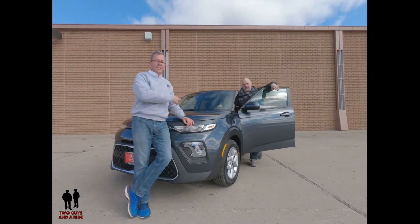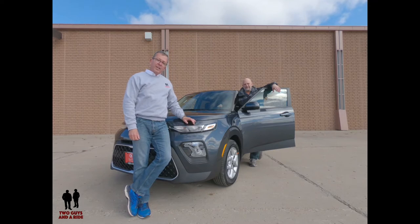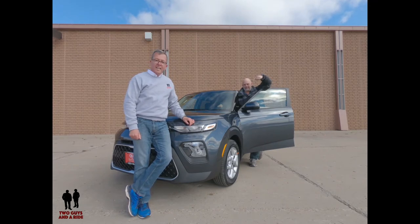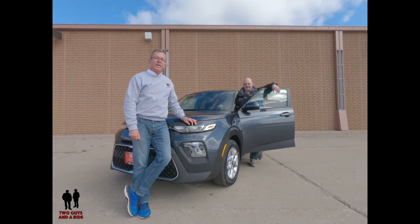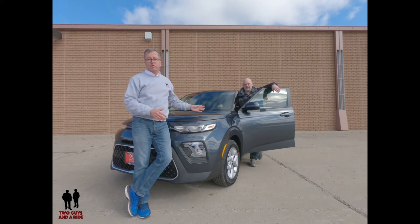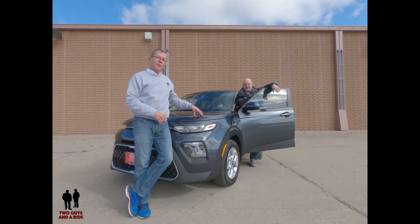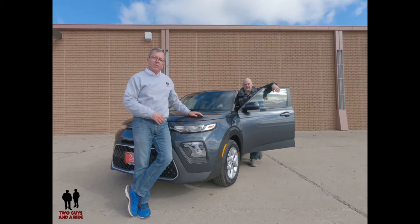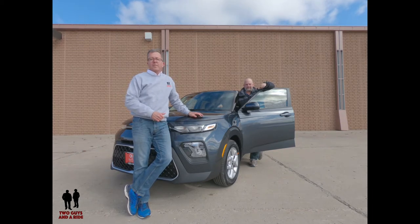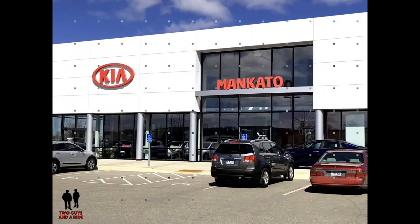Hey folks, I'm Rob and I'm Nathan, and we are two guys in a ride. Today we're going to take a look at this 2020 Kia Soul — this is the S trim. We're going to take you for a view and a review of the outside, talk about its trim levels, design, engine, and horsepower. Nathan's going to take you on a tour of the inside and talk about its features and technology. We'd like to thank our friends at Kia Mankato for allowing us the sporty Kia Soul for our review today.